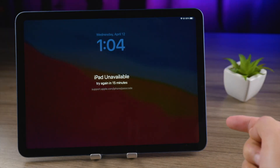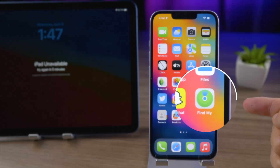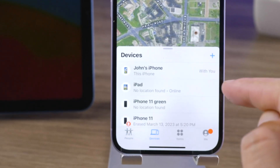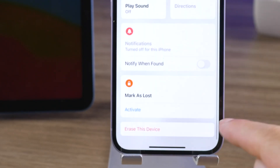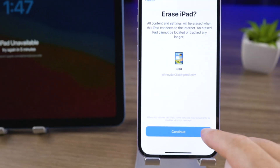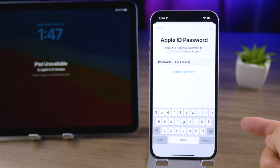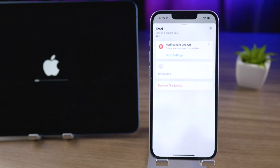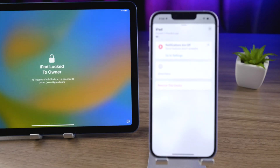If you don't see the Erase iPad button, here is how to erase it remotely using the Find My app on your iPhone. Open it, tap Devices at the bottom, select your iPad from the list, swipe to the bottom, and tap Erase This Device. Enter your Apple ID password when prompted. The erase process will begin remotely. Once done, you'll see the iPad locked to owner screen, and you can simply unlock it with your Apple ID during setup.